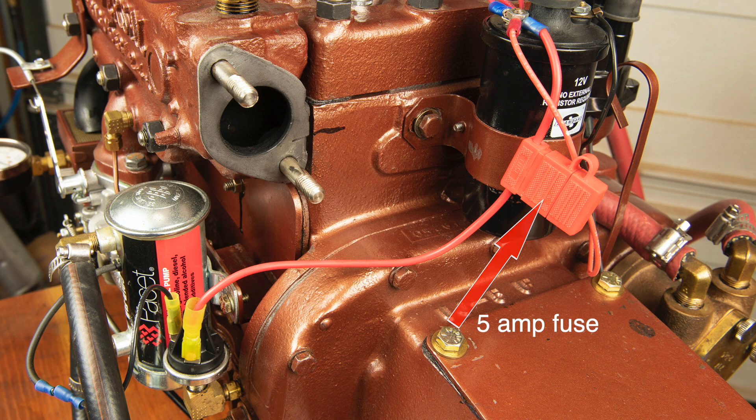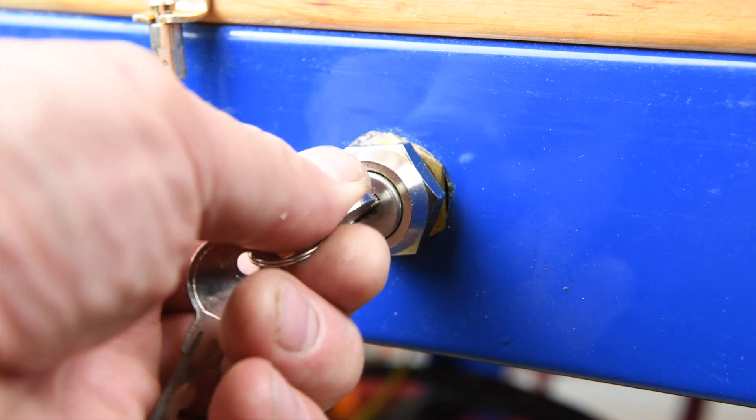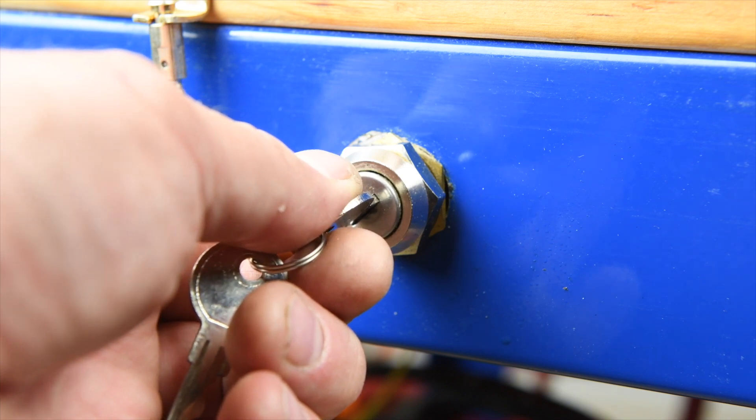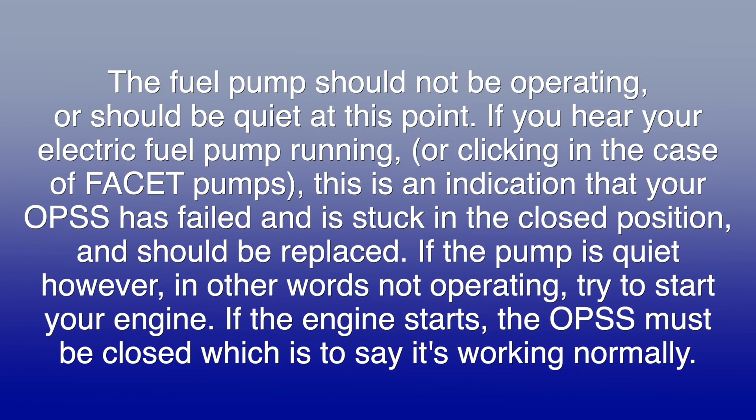Bench testing your OPSS with a meter is not practical. However, a simple way to operationally test your installed OPSS is to turn the ignition key to the IGN position without starting the motor. The fuel pump should not be operating or should be quiet at this point. If you hear your electric fuel pump running or clicking — in the case of the FACET pumps — this is an indication that your OPSS has failed and is stuck in the closed position and should be replaced. If the pump is quiet, in other words not operating, try to start your engine. If the engine starts, the OPSS must be closed, which is to say it's working normally.